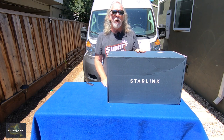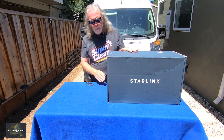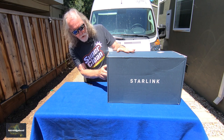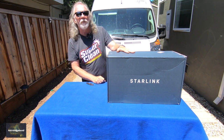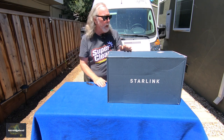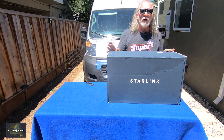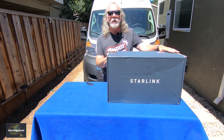They ship rather quickly from the time I placed the order, so I was very pleased about that. On the box it says SpaceX, Hawthorne, California 90250, Starlink.com. We're very excited about receiving this.